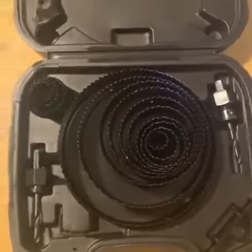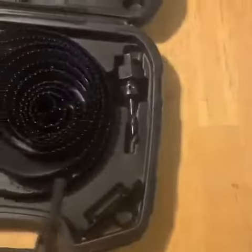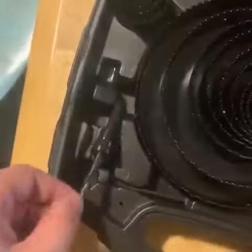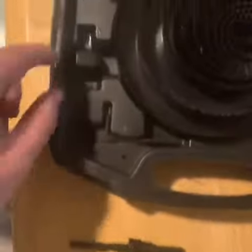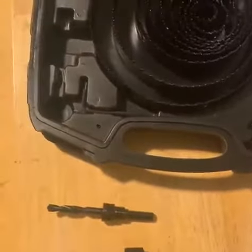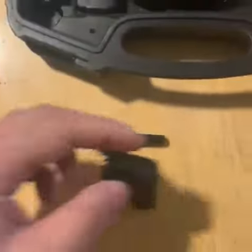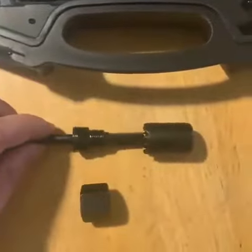It does come with two bits, and we're going to go ahead and take these out. It comes with this and the bolt. This one is for the smaller ones, so we're going to go ahead and take this little guy out here. All you do is just slide it on this way.